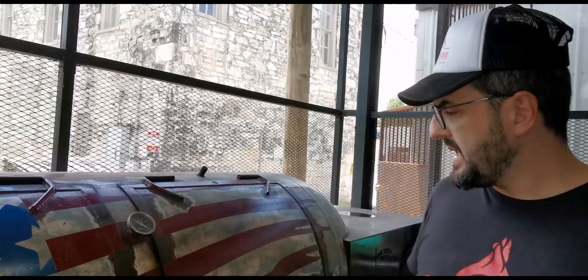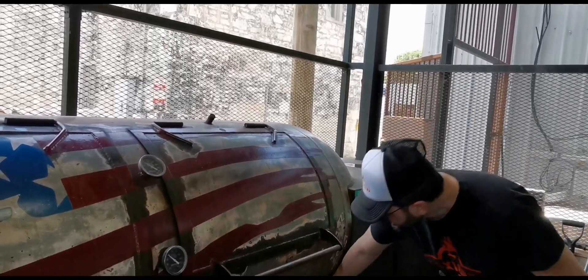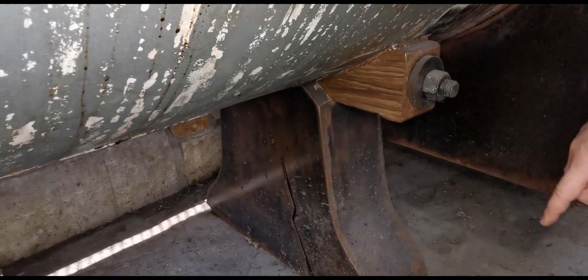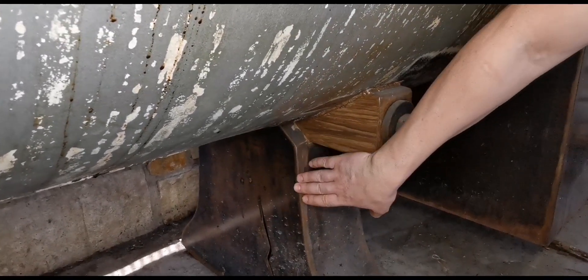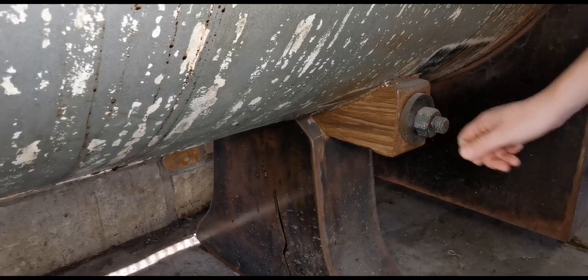This smoker has two interesting features that you don't see too much around. The leg — the smoker usually looks like a fat pig on a very skinny leg — but Backline did this kind of bell shape with this design over here. Very cool.